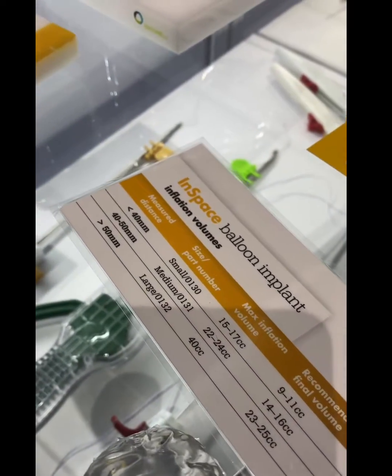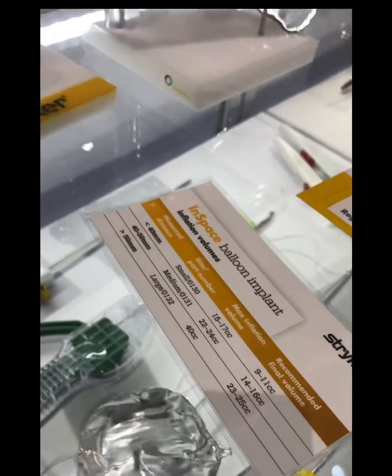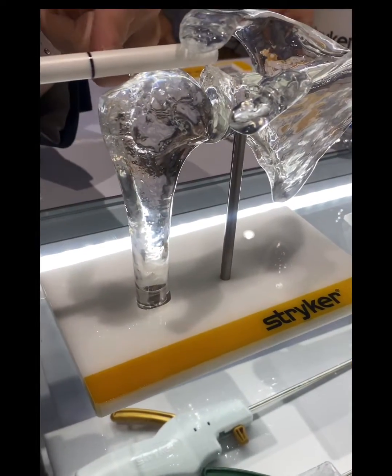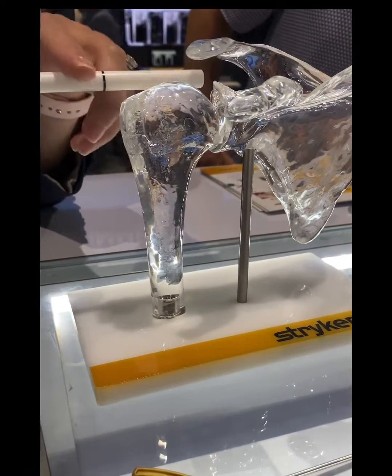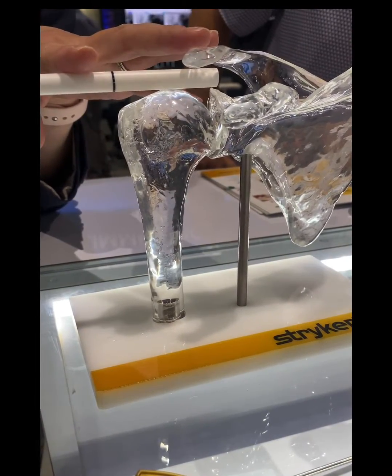You're going to come into your lateral portal — you'll want your portal typically about a centimeter out — and you're going to bring it in and line this black line with the lateral edge of your greater tuberosity, ensuring you like your position underneath your acromion.